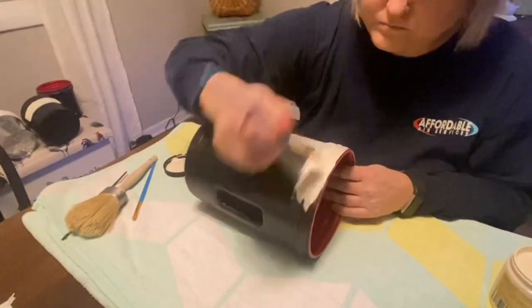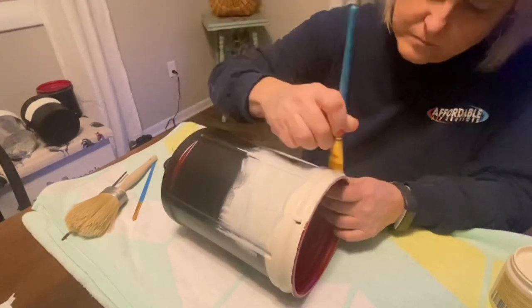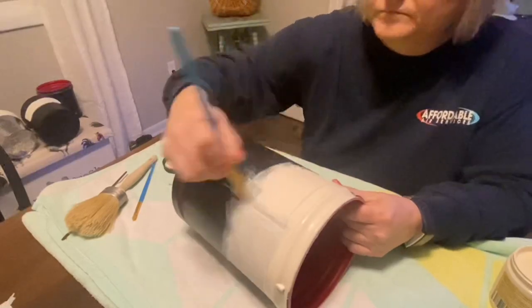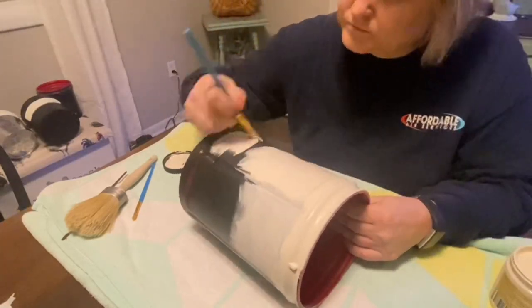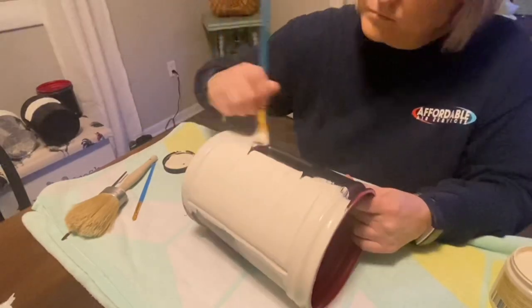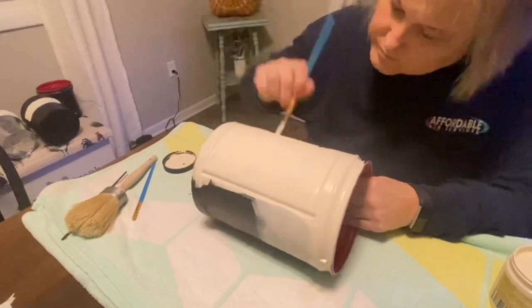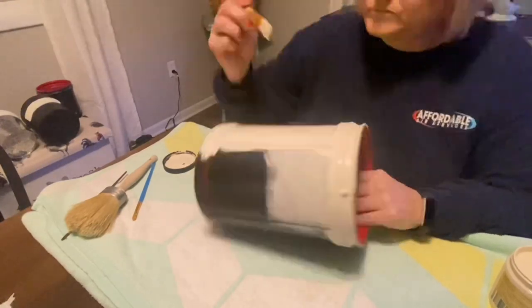I just took them outside and sprayed a coat of black spray paint on them just to help the paint adhere a little bit. You could probably skip this step, especially if you're using a good quality paint like I am here, which is the Dixie Belle in Drop Cloth. It only took a couple of coats to cover these.